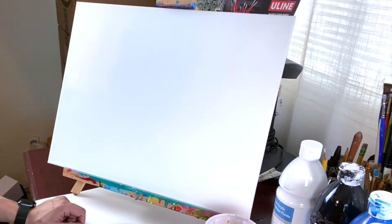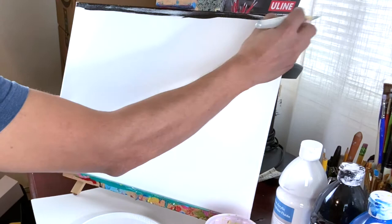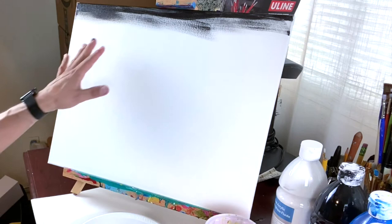For our first step, we're gonna get a little bit of black with a big brush and make a line on top, just like this. I'm gonna clean my brush on the canvas making sure I don't have more paint. So one big line of black on top.